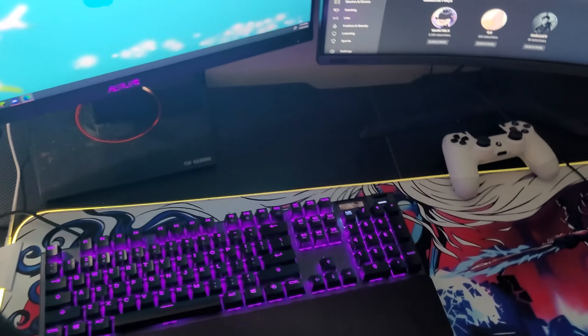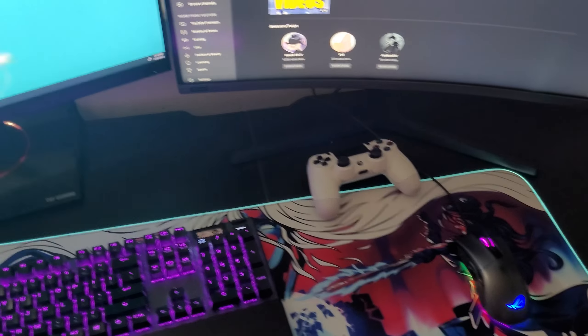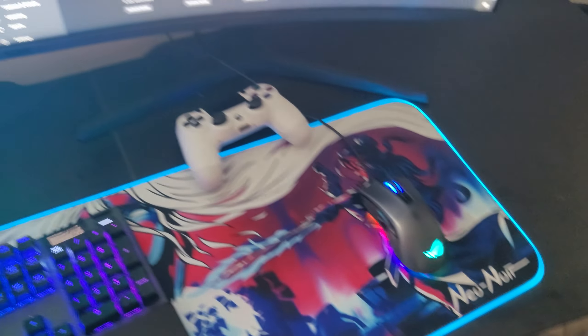So here it is. For most of you that have been around my channel for a while, you definitely know this is my desktop already. Look, cable management does not matter right now — all I wanted to do was get my desk fixed and get this done. I do have the big mat for this desk right here, I just don't need to put it on since I already have this mat. This mat is sick, I really like it.